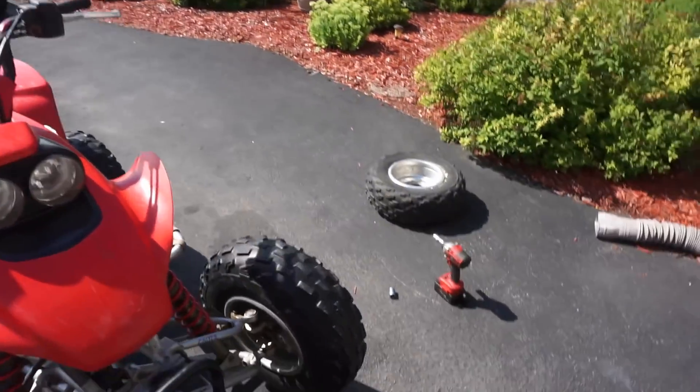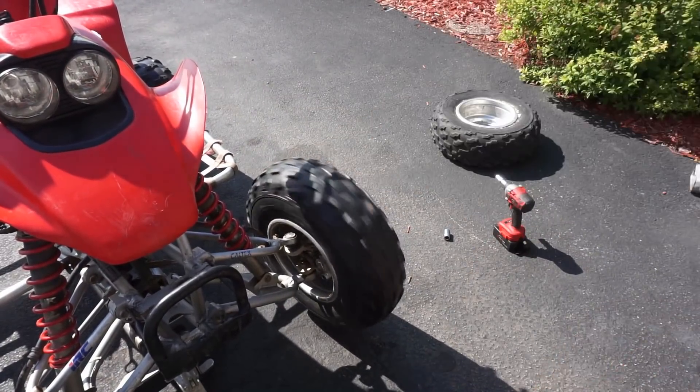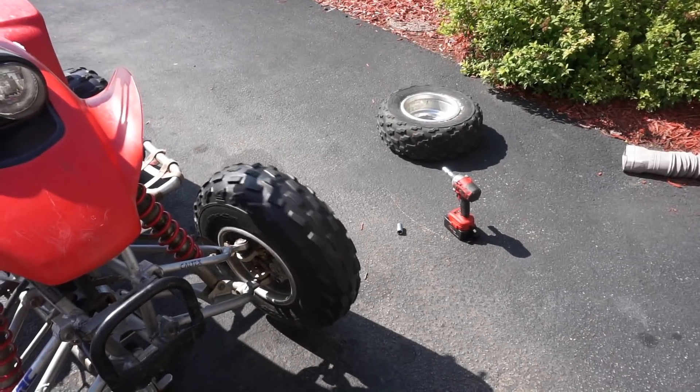Apparently the new tire I just got is bent as well — that one's bent too, so that's a bummer. Let's try the other one now.